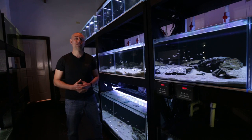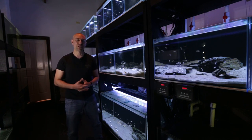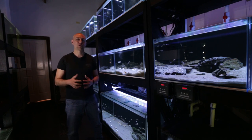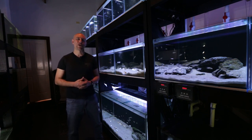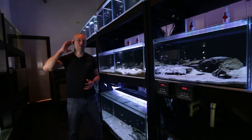So there you have it guys — part four of what it's like to run a fish room. I really hope you enjoyed this video and found it informative. If you did, please hit the thumbs up, comment, and subscribe buttons — I really appreciate it. Thanks heaps for watching and I'll catch you in the next one. Bye.